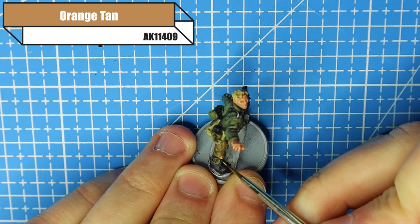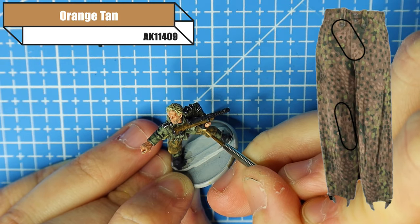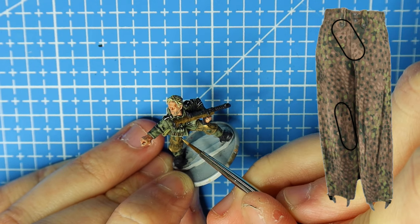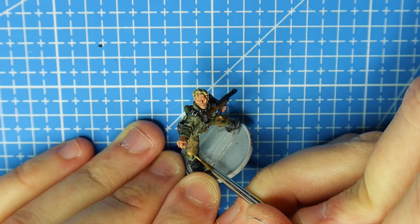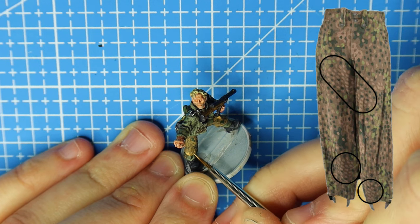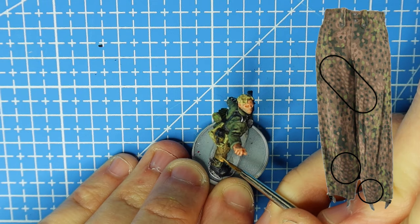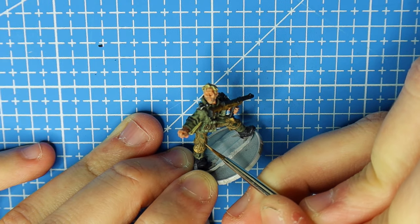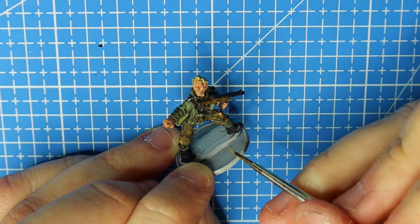Now we do the exact same thing with Orange Tan. The reference photo I was using didn't have as many of the paler or orangey blobs, so just a couple spread around — not too thick, just light little blobs. Then we hit the dots. You can see on the picture there are clusters of that same color, so we add the cluster and then exactly as we did with the green, we add dots randomly around outside of those clusters. Add a big cluster of that color and then spread those dots around nicely.